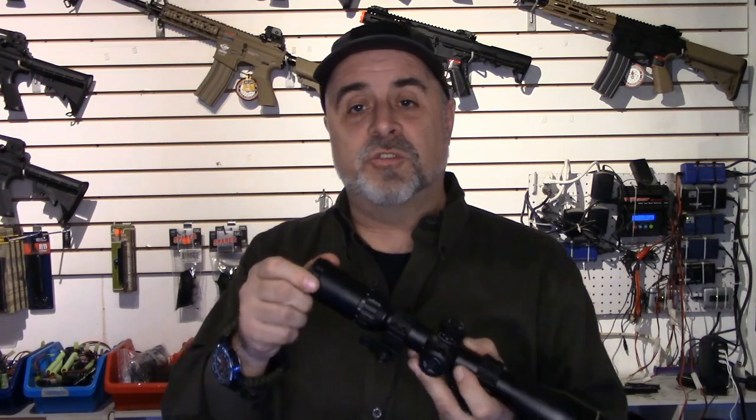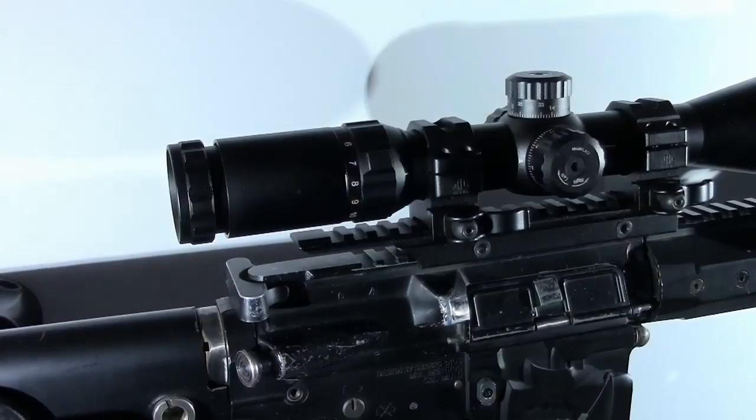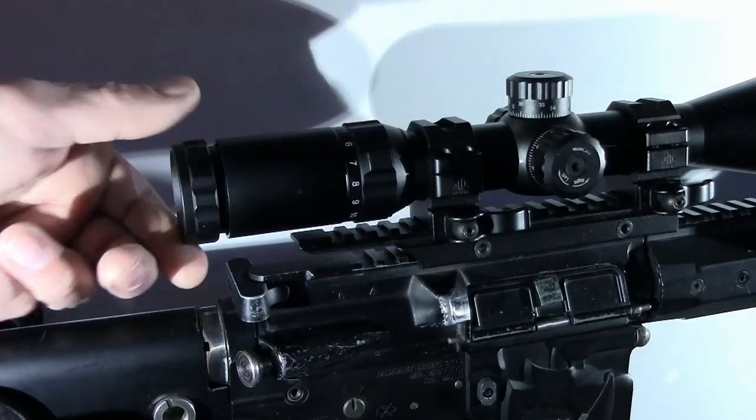We're going to walk through how to properly set up your scope to eliminate parallax. The first thing to do is adjust the diopter — the rearmost ring closest to your eye — which adjusts the focus of the reticle. We're not worried about the target, just the crosshairs. Look through the scope at a blank background — a white wall, the sky, something nondescript. Focus specifically on the reticle. Look through the tube, look away, make a small adjustment, then look back and see if it gets clearer or fuzzier. Keep adjusting until the reticle is in perfect focus.